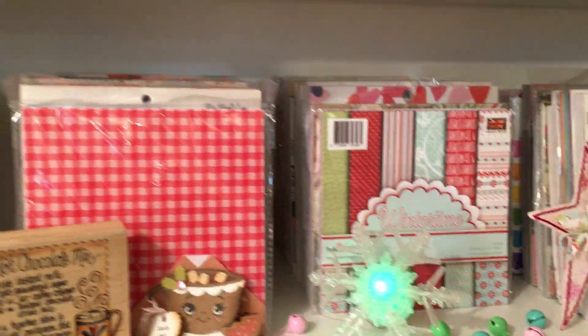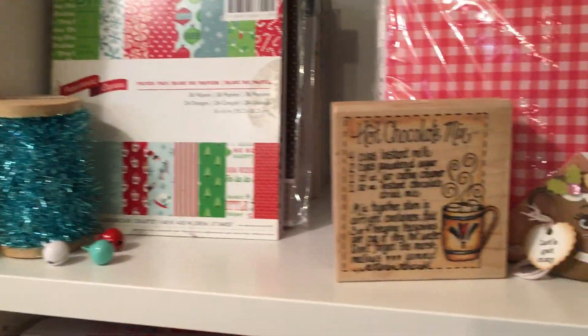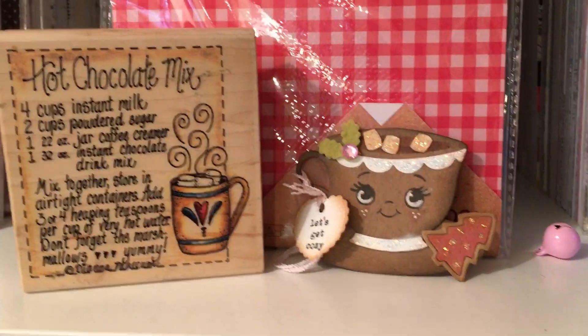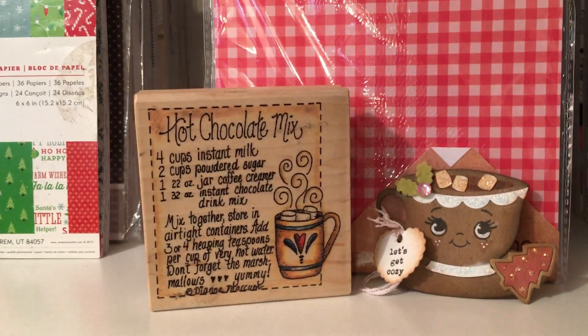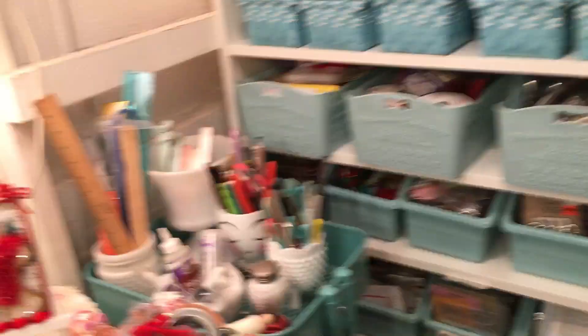And then you see a lot of my six-by-six paper pads. I have the Christmas ones in front right now so they're easy to reach for. My little hot chocolate tag that I made, as well as one of my favorite stamps featuring a hot chocolate mix — that's by artist Diana Markham, I just love her stuff. And then this is all the boring supply stuff — not much to see there.